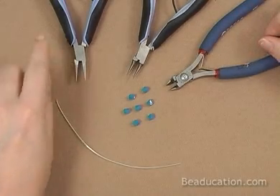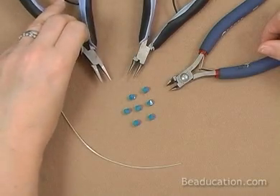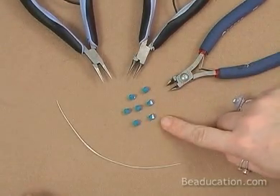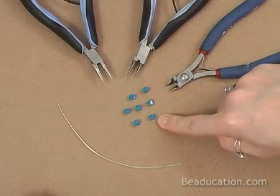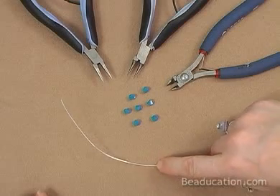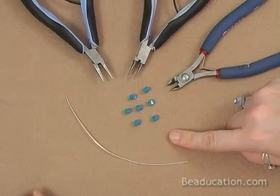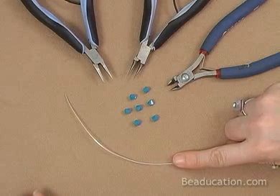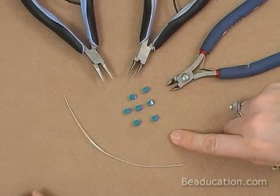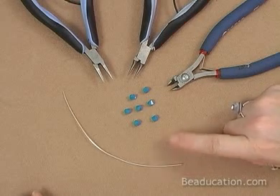And a chain nose plier. We'll be using that for making edges, kinks, and holding the wire flat while manipulating it. I'm going to work with some six millimeter Swarovski crystals and 20 gauge wire. You definitely can use any wire, any size, to do your open loop, your basic loops. But a 20 gauge or thicker will be stronger in its natural state and it will keep a nice strong loop. So we'll get started with the 20 gauge.